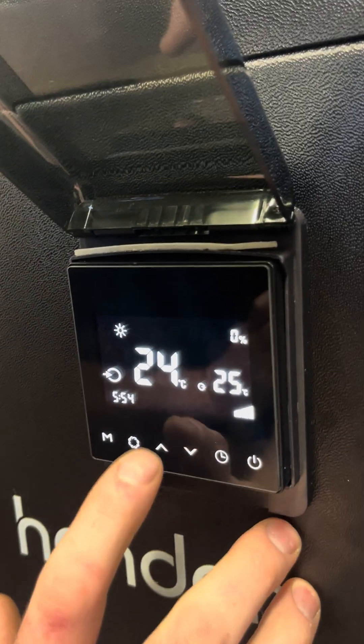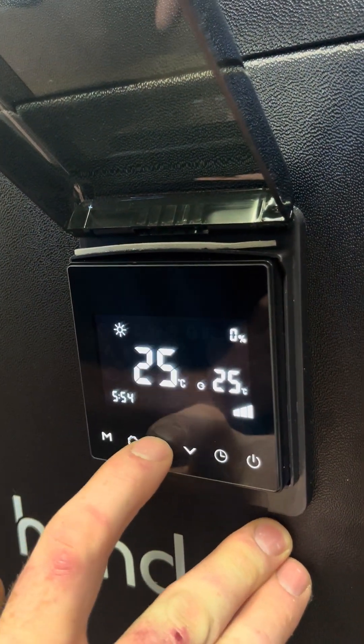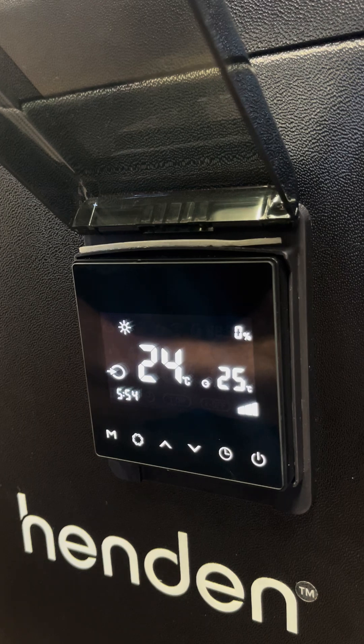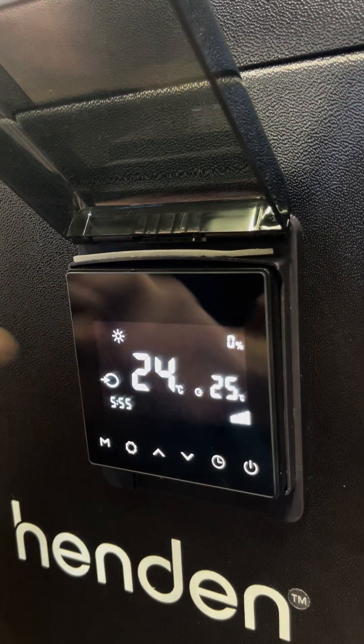To change the temperature, simply press up. It will display the current set point — continue pressing up and down to select the right temperature. Once that's set, leave it for a couple of seconds and it will revert back to the current temperature of the pool.